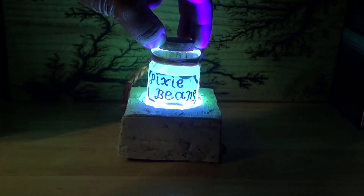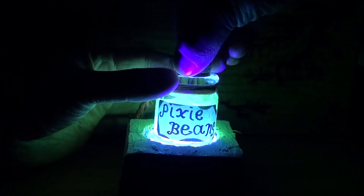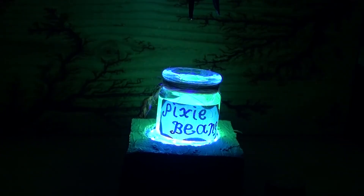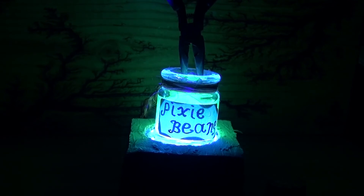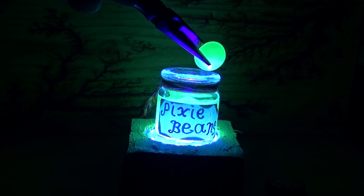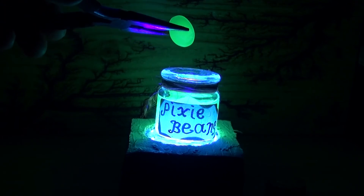Now let's see how this looks in complete darkness — and it looks great. You can open up the lid, pull out a pixie bean, and you can see a glow. Basically, if you want to pretend: pixie beans are magical beans that come from pixies, using pixie tears as the liquid, pixie bones as the bone dust inside the liquid, pixie hair as decoration, and the UV light as the pixie soul. This is just a very fun and interesting idea for a project.